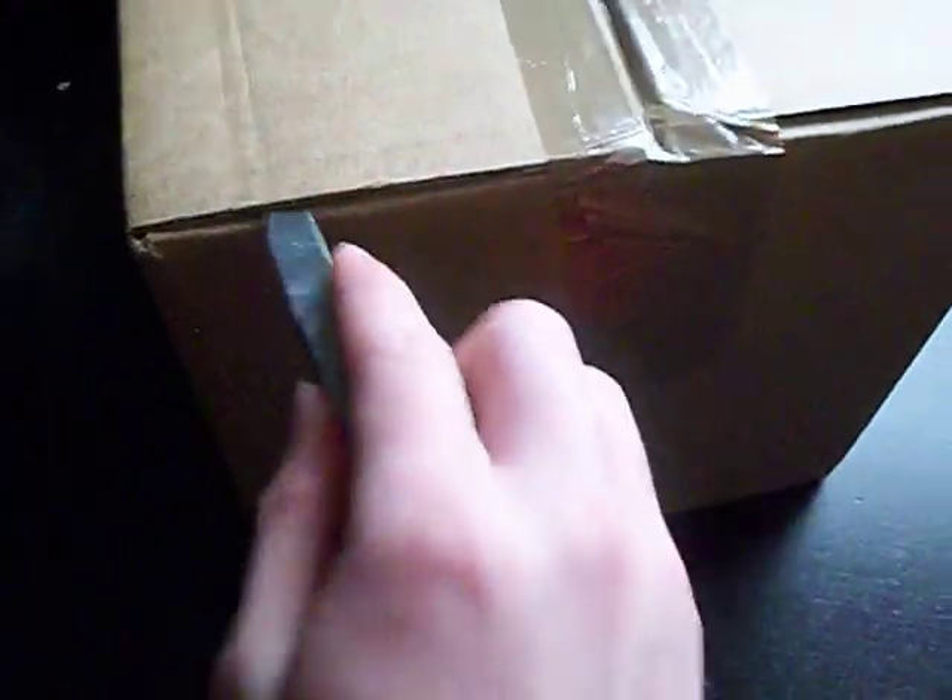Now moving on to the bigger one. This should be a chest rig for my United States Marine Corps loadout. Let's open this up and see if it is actually what I ordered.